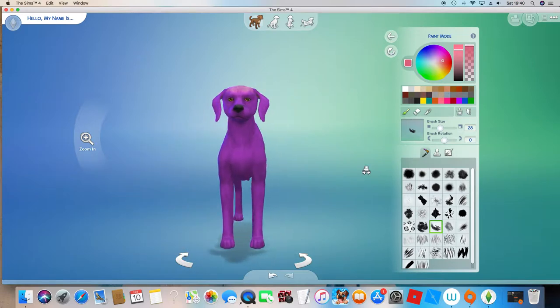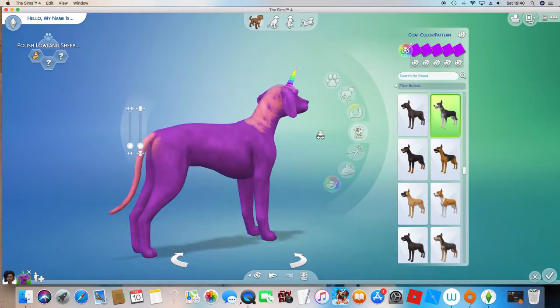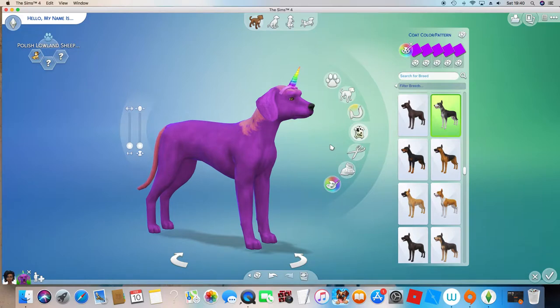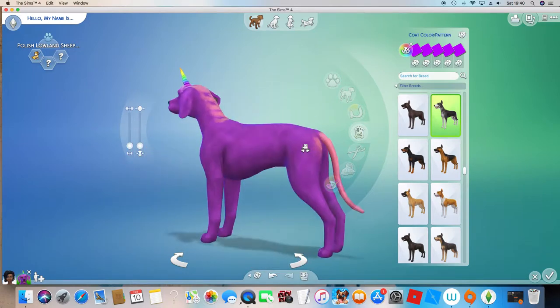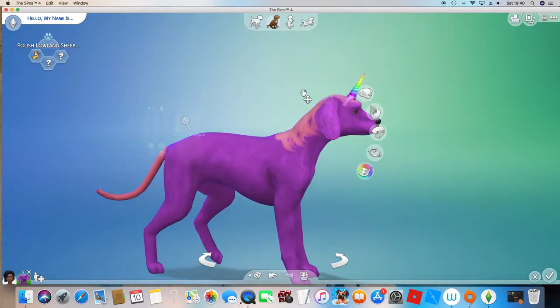Let's see how it looks with the horn. I guess it looks like a unicorn. This side looks like a unicorn. I'm not sure about this side, but at least you've got this side perfect and done.